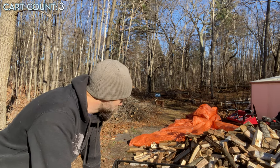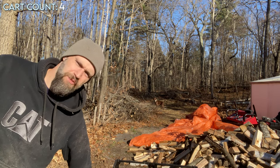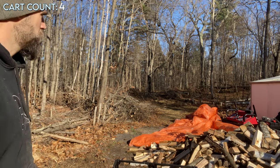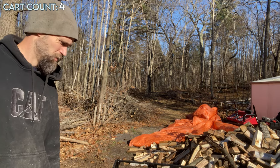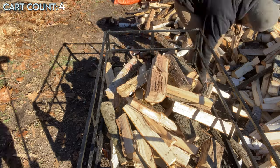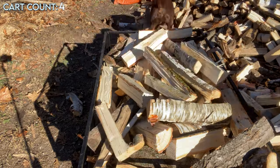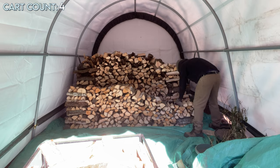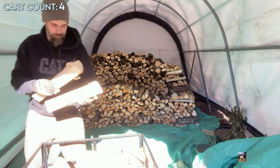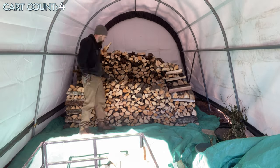Here we go — so this is cart number four. You've seen the one before that was just loaded up, and this will give me number four. We're looking at about 10 minutes each section, so 20 minutes in total.